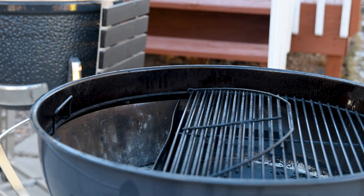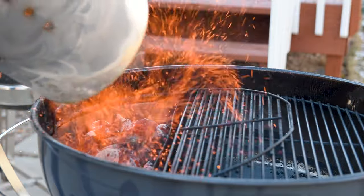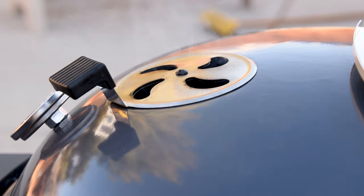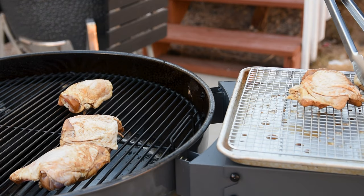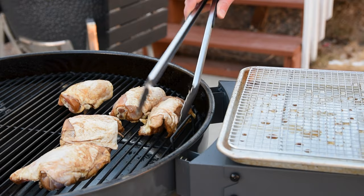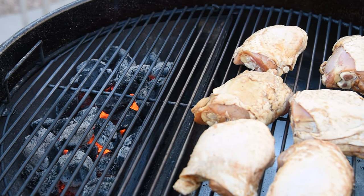Setting up the kettle is easy but takes a little bit of preparation and practice to get it right. To hit the right temperatures, I toss three-quarters of a chimney of lit charcoal on one side of the kettle to give me a hot zone and a warm zone for cooking. The vent settings are usually closed by about half on the top and the bottom. Put the chicken on the cooler side of the grill and you won't have any flare-ups because it's not over the fire. You still get the benefits of the convection heat and the smoke coming off the charcoal without the risk.